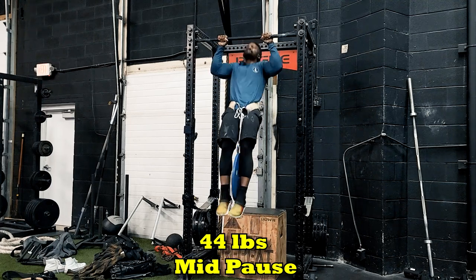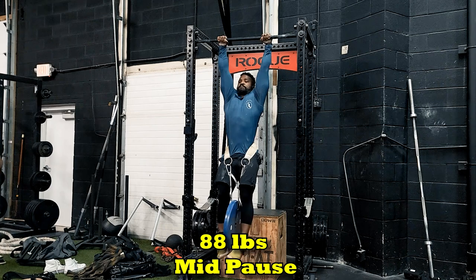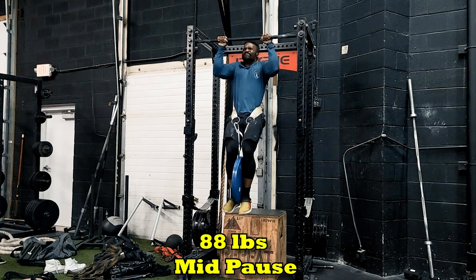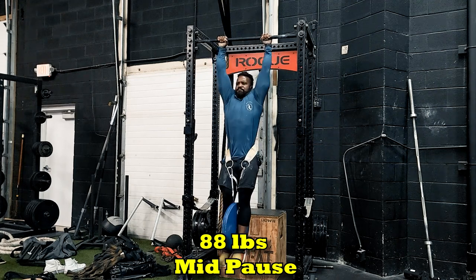The version of the pulling we're gonna be putting the emphasis on — on this max effort — there will be the mid pause. So you pull to 90 degrees, you hold, and then pull your chin over the bar. I worked my way to 132 pounds.